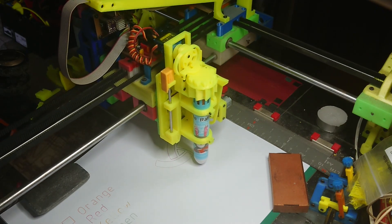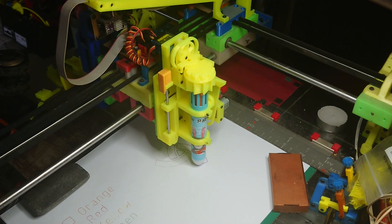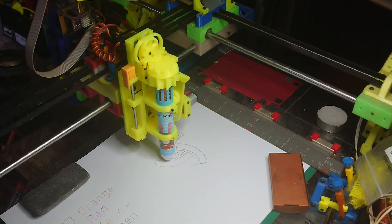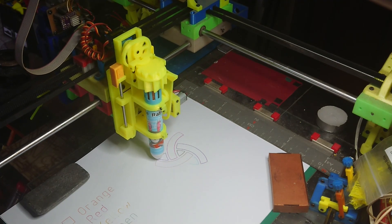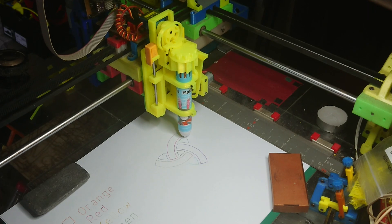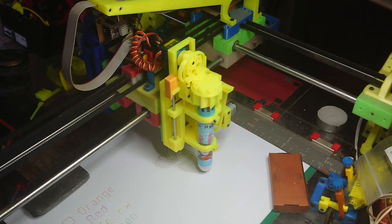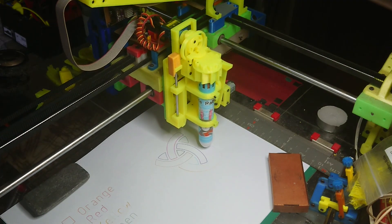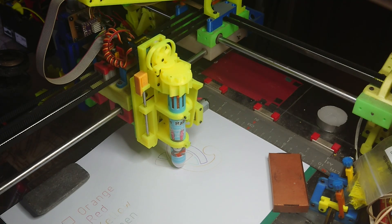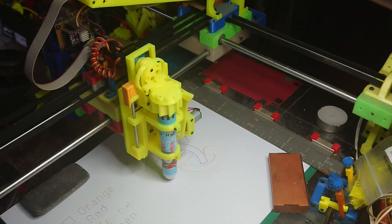Actually I might leave this video short and just leave it with this one pattern. After all, I just want to see a plotter working. I've got a copy of the shuttle — I should have done that. Look at that. There we go, that's it.